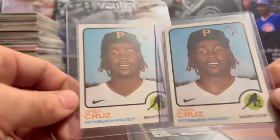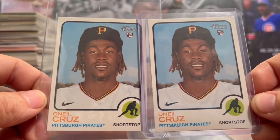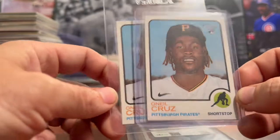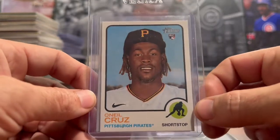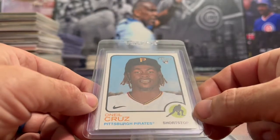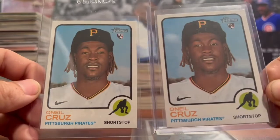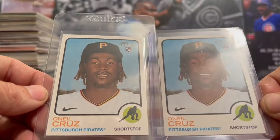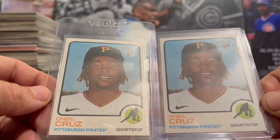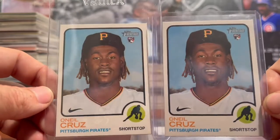Next, we have two O'Neal Cruz Topps Heritage rookie cards. O'Neal Cruz didn't make the opening day roster — I don't know what the Pirates were thinking. You'd think they'd be getting another year of service time by bringing him up late, but with the new CBA that's not the case. So not sure why he didn't make the opening day roster, but I'm still going to pick up his rookie cards when I can.